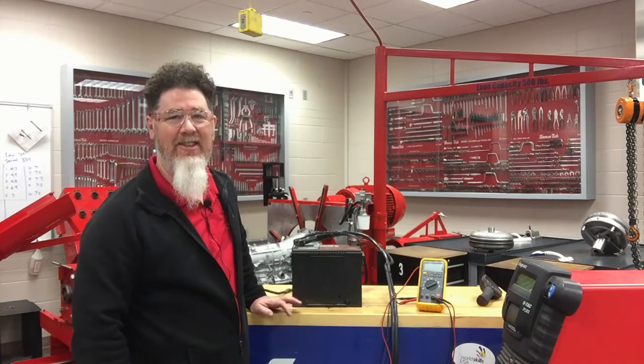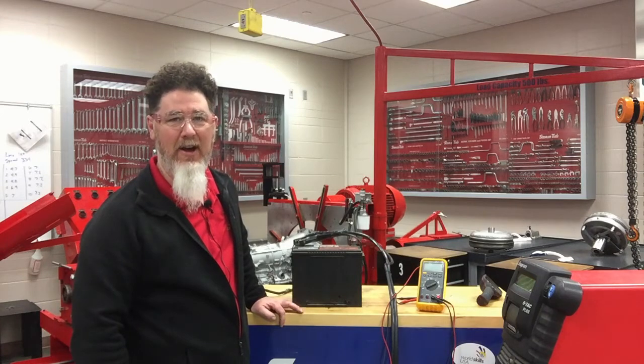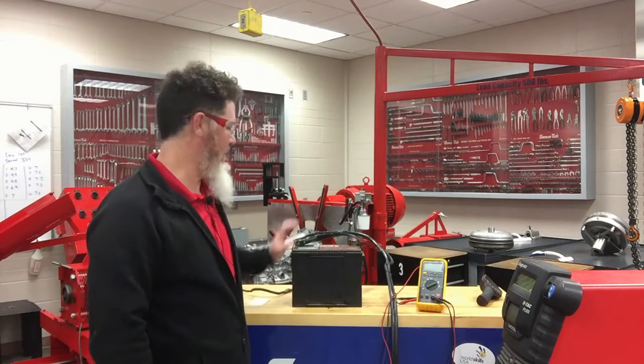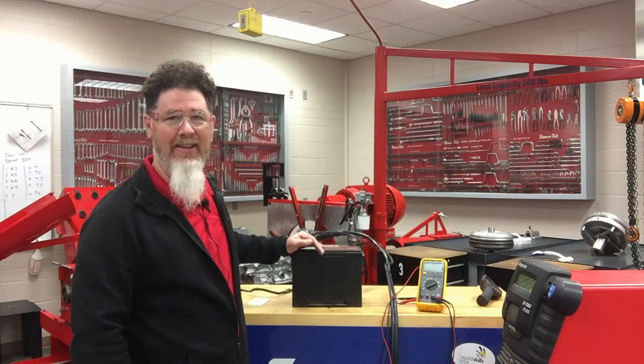The moral of the story, students, is to always test your battery before you get involved with starting or charging issues. This is Professor Scott Norman — if you're looking for more automotive education videos, visit my Professor Pentane YouTube channel or find me on Facebook. Next thing I'll do is take my battery back to where I bought it and see if they'll prorate it and give me another one. Thank you, hopefully you enjoyed the video.